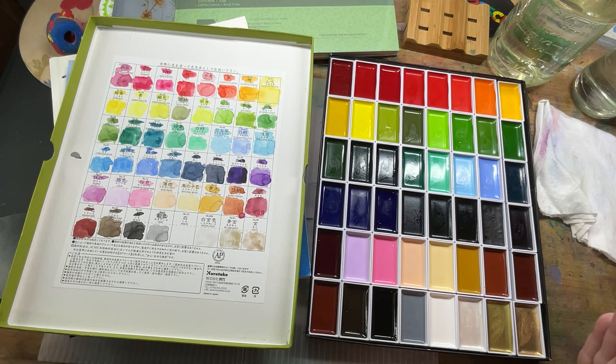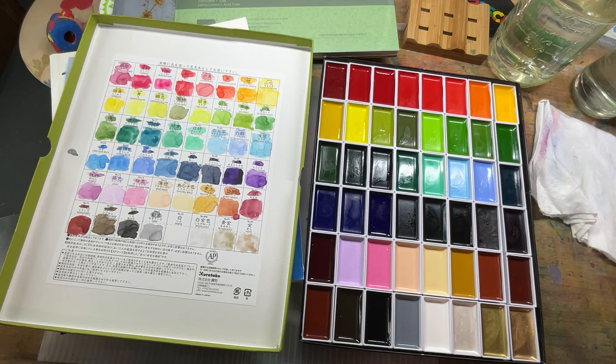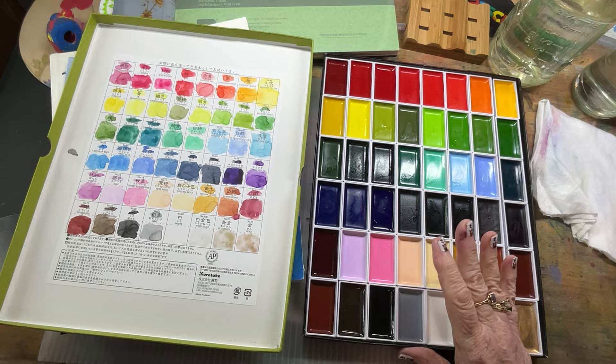I am not comparing these to other brands because no matter what colors I'm using, what brand I'm using, I just made a discovery that I love color. I don't care how it comes, I love color.